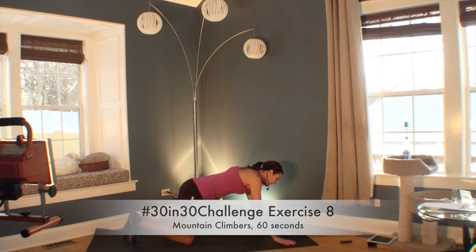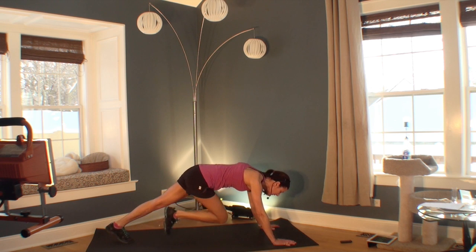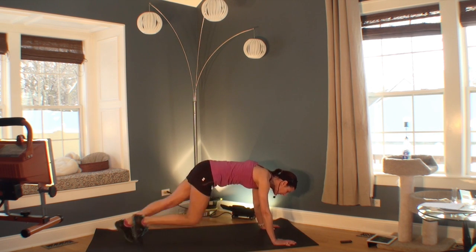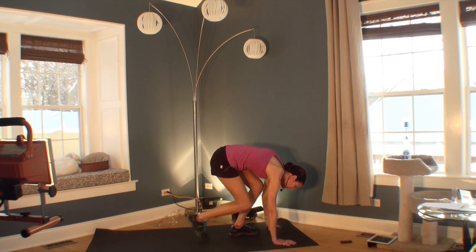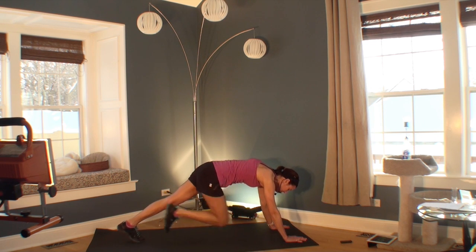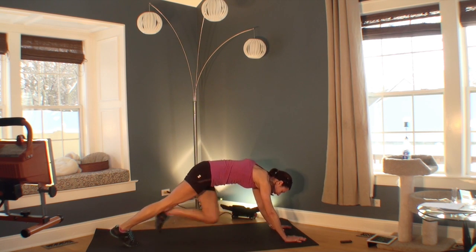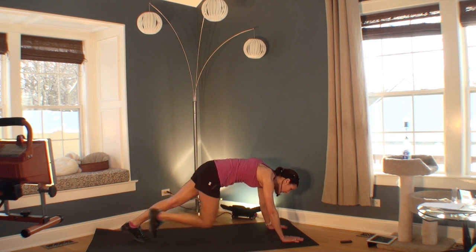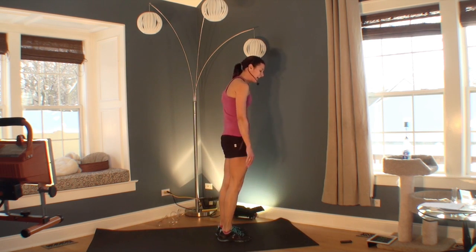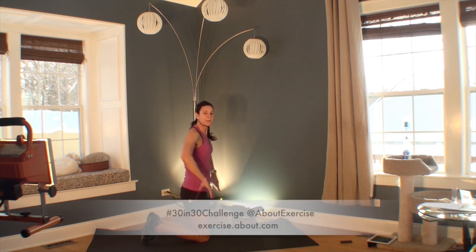Welcome to your eighth exercise — you're still in your push-up position. We're going to go into mountain climbers. If you're a beginner, do a few mountain climbers and then come down and rest. More advanced, do four mountain climbers, then walk in and stand up. Even more advanced, you can jump in and stand up — adding a burpee. Remember, you can work your way up to that and just start with the mountain climbers. Everybody rest — great job.